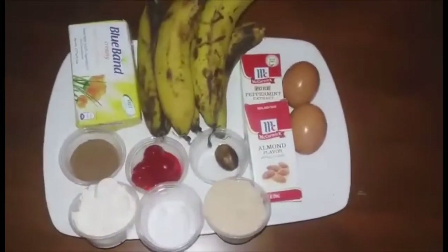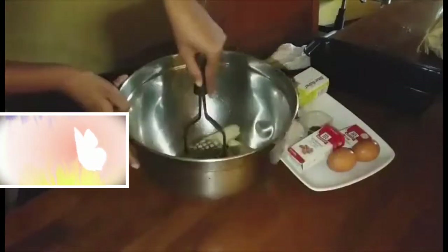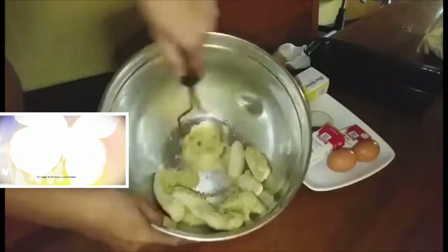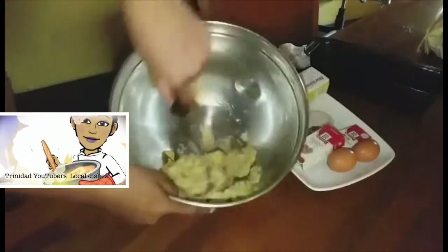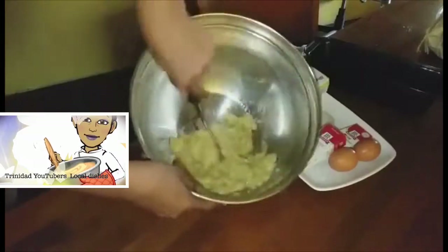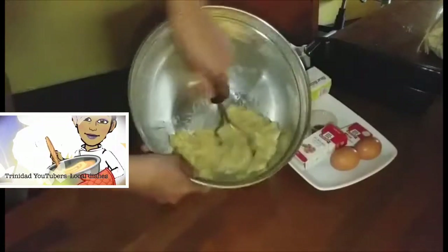To begin, I am going to crush my bananas. If you choose to have some little chunks of banana, don't crush too finely. I wanted some little pieces of banana but not too big, so I am not going to make it smooth.